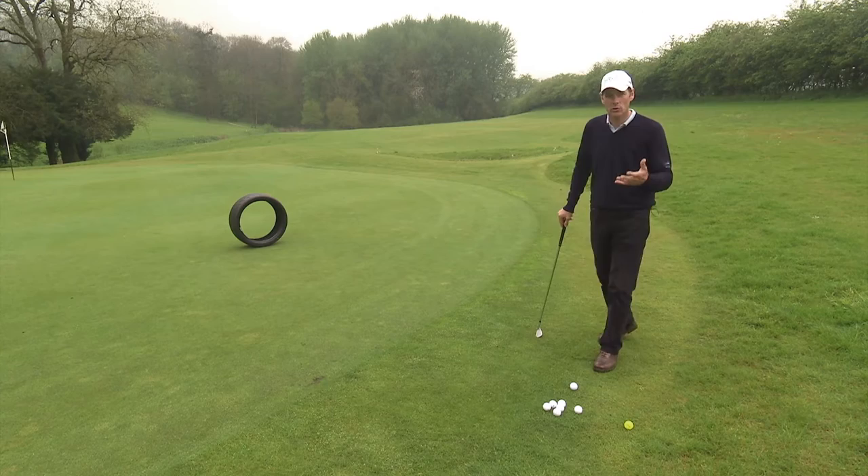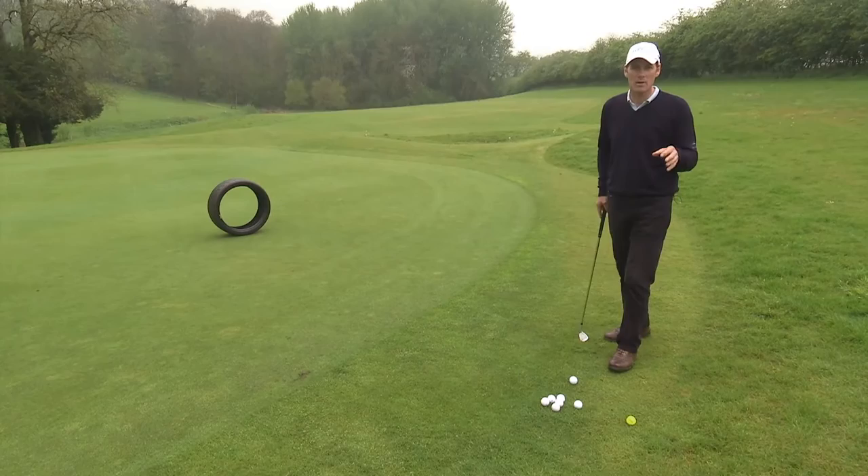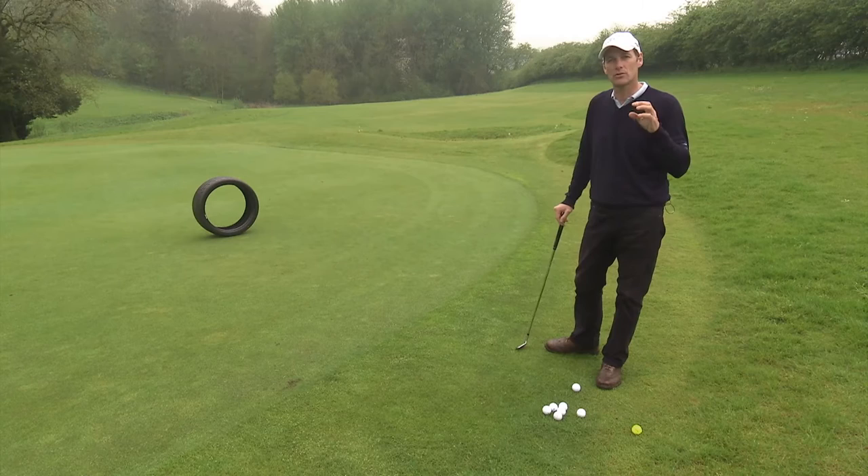Hi, I'm Jeremy Dale. Today I'm going to talk about chipping and in particular chipping strategy and how to choose the right shot in the right circumstance. Now the first decision that you need to make every single time when you're in a place where you've just missed the green is not what club to use — everybody does that and that's getting the cart before the horse. What you need to do is choose the landing point.